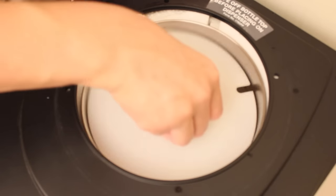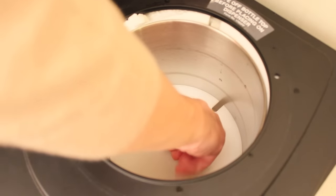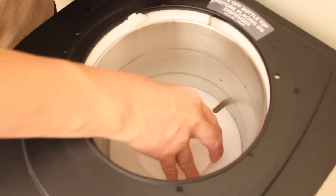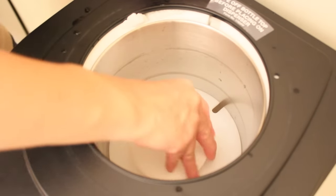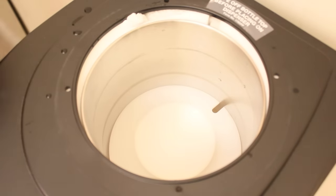Then we're going to put the pieces back together and put the bottle of water or the water container back on top.